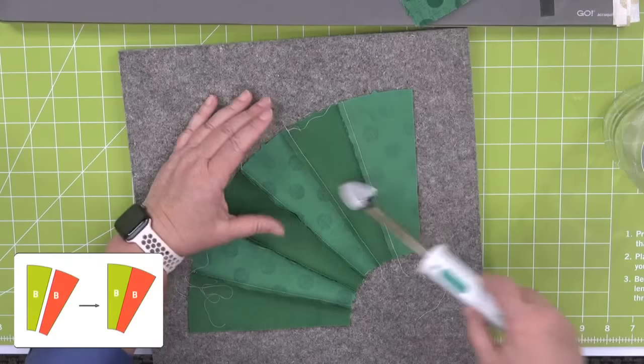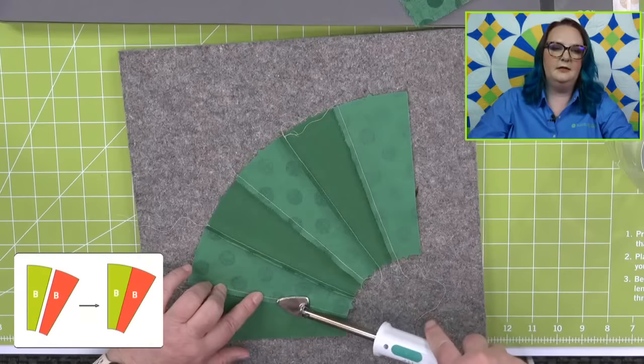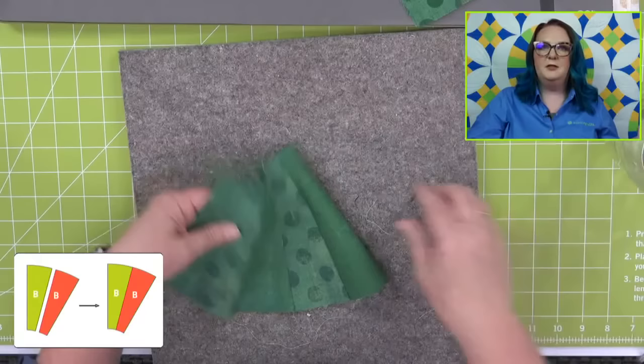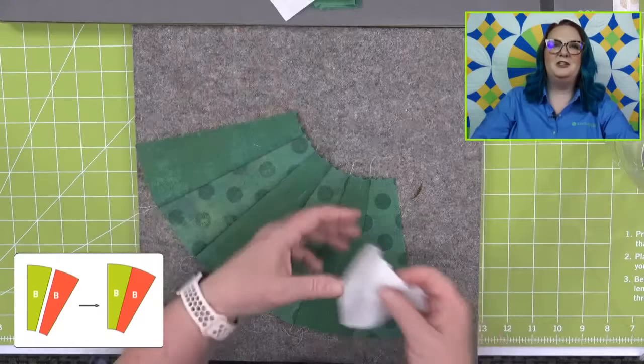Now our pieces are sewn together. We're going to press them in one direction. We have irons and fusible and pins on our website. I discovered that the pins are so helpful when piecing long straight seams. Look at how pretty this is — that grunge is gorgeous. I had to go get some magenta grunge yesterday. I think I have your matching grunge now.